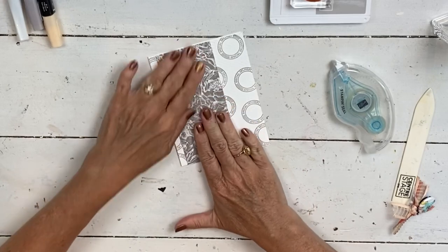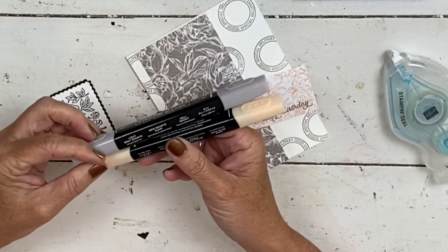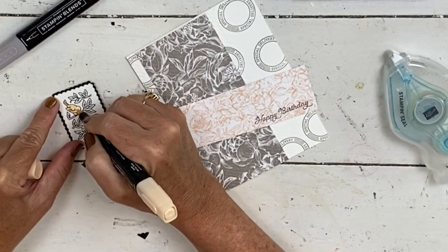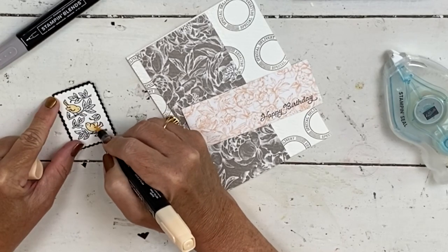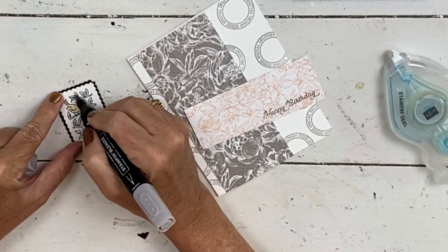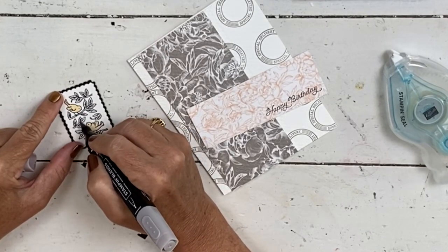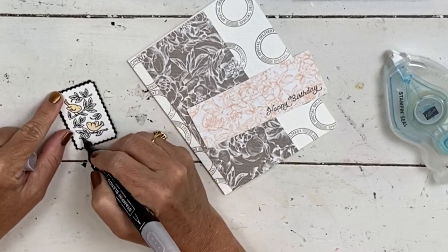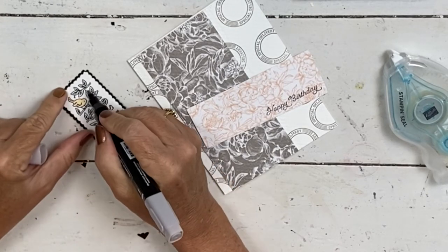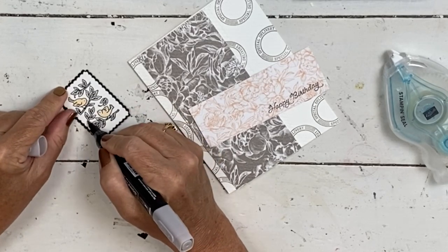I'm going to take this — I have the petal pink dark and the light granite. This is not going to take any time to color. I just have my brush tip and I'm just going to add a tiny bit. I don't even want it to be dark, so I'm just really brushing it over. The birds are going to be petal pink, and the leaves are going to be a quick swash of the granite — literally just giving them a tiny bit of color. And then I'm going to take the bullet tip to get my branches, which makes them a tad bit darker. But you don't want to do it too long because it'll run.